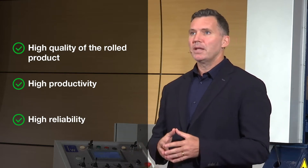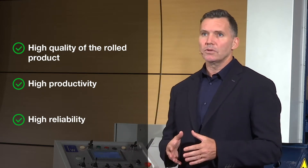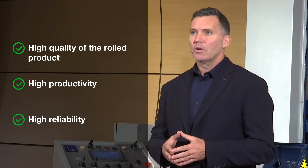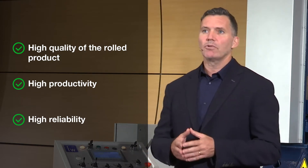Second, high productivity, guaranteed by the high-speed forming that allows the formation of one cylinder every 15 seconds, reaching peaks of over 300 pieces per hour.